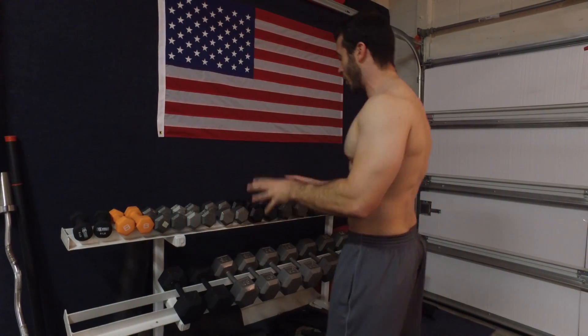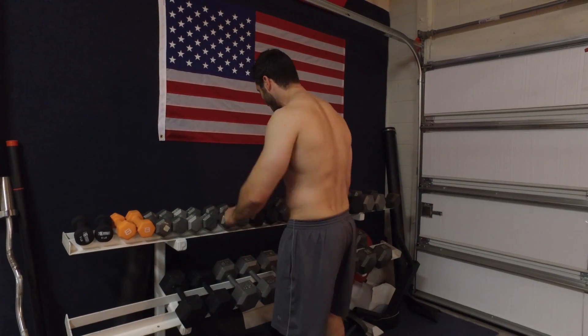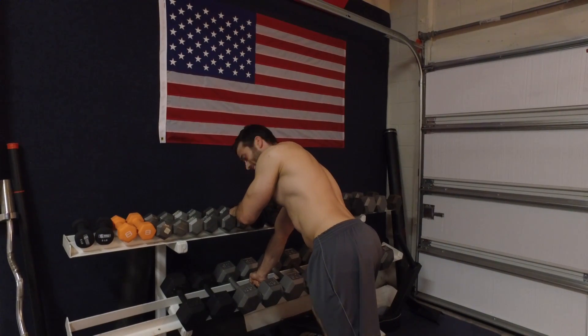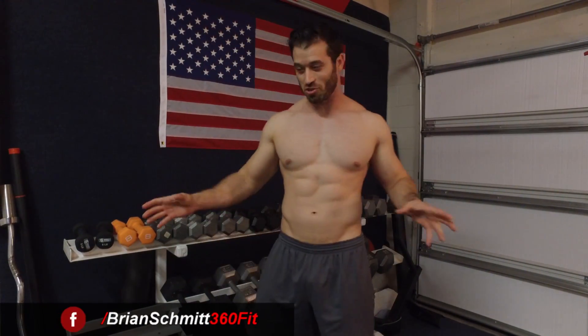What's going on guys, I'm Brian Schmidt and today I'm going to show you all how to perform the dumbbell bent over row. While you're exercising no one is going to bother you — just kidding. That's probably like my gym pet peeve number 23 on the list.